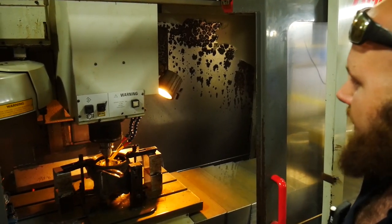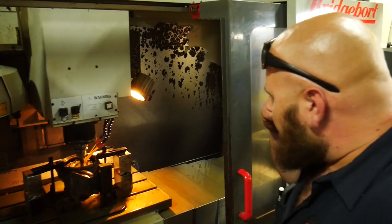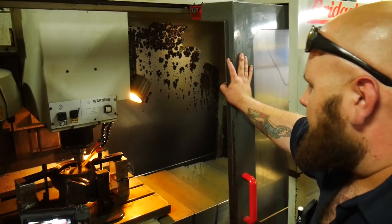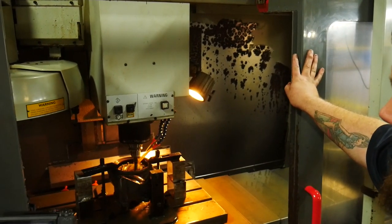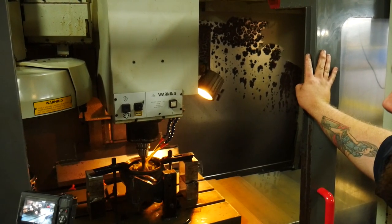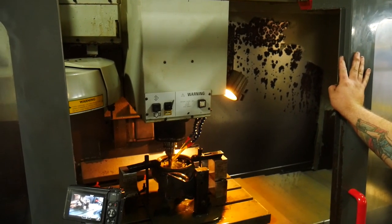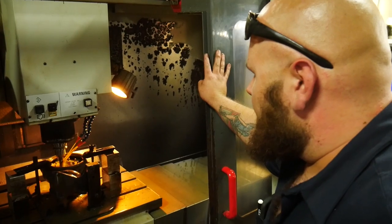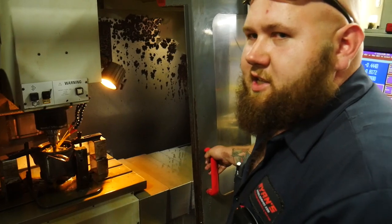The coolant will wash all the chips away so they're not piled up. Right now we're essentially cleaning up the housing internals, and when we're done it's going to be able to take a bigger turbine — we're opening the hole up. Now we're taking a decent cut out of it, essentially boring the hole out to fit a bigger turbine wheel. This specific one will receive a 66-millimeter turbine when it's all done.